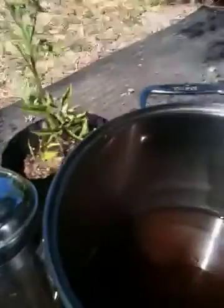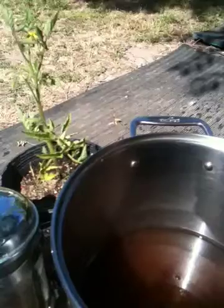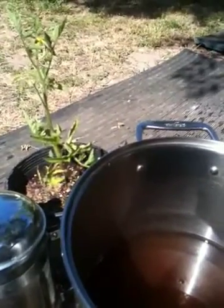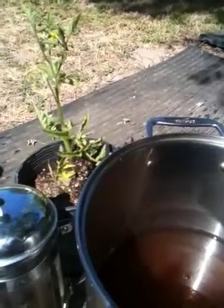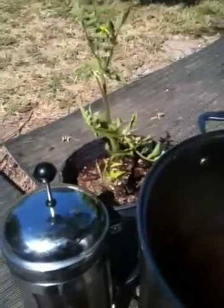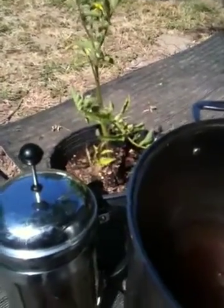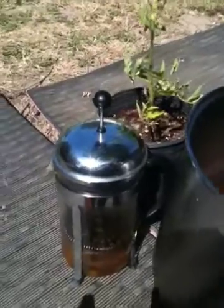It does seem to make the leaves turn more green and it seems to provide a little bit more vitality or health to the plant, but it's not extremely significant. Or maybe I'm doing something incorrect, but it's still in the experimental phase.